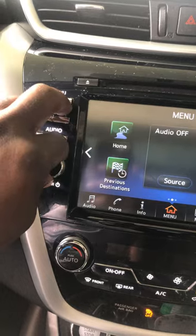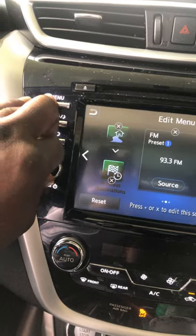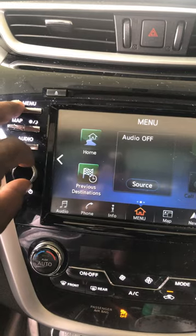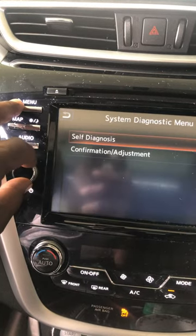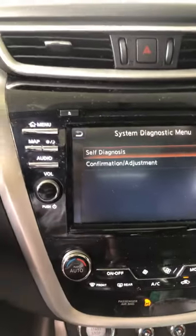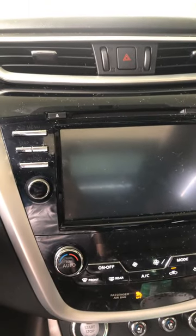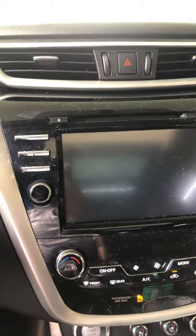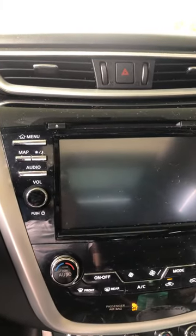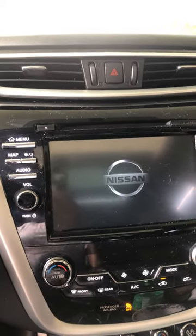Press and swing the volume stick back and forth, then go to self-diagnosis. After that, don't press anything — just press the back button, that little back signal right there, and it starts all over. Give it a second to turn back on.